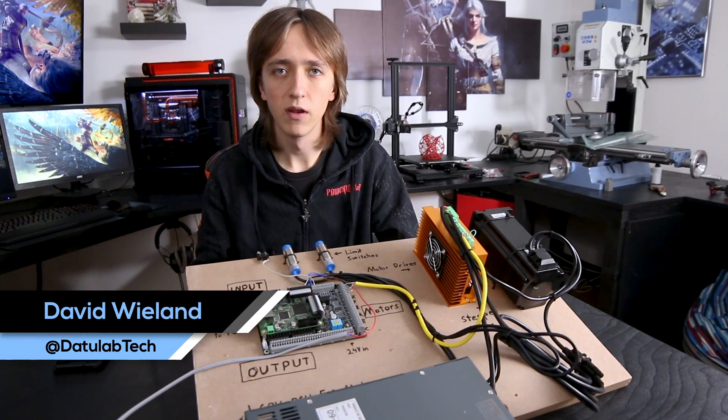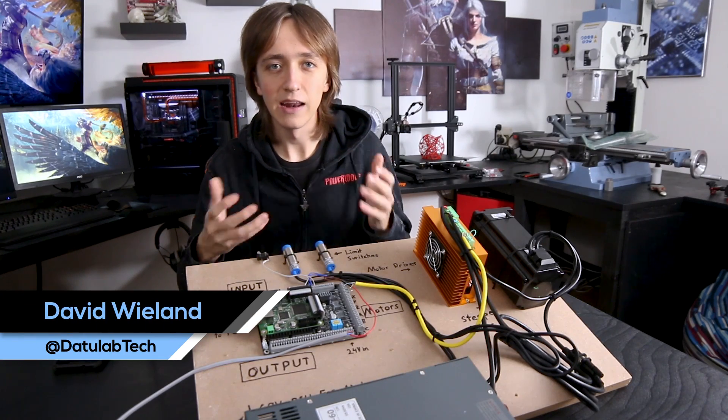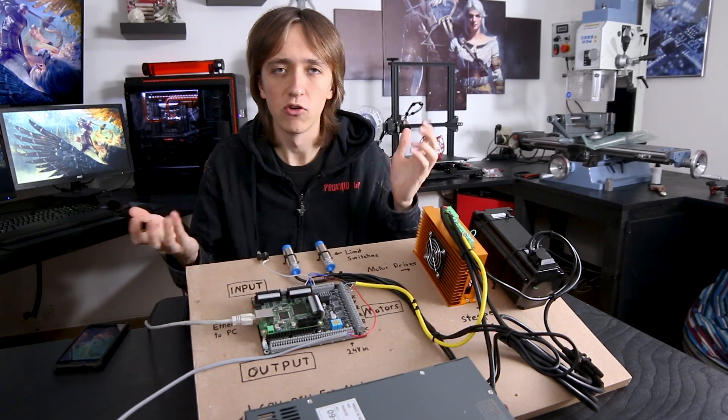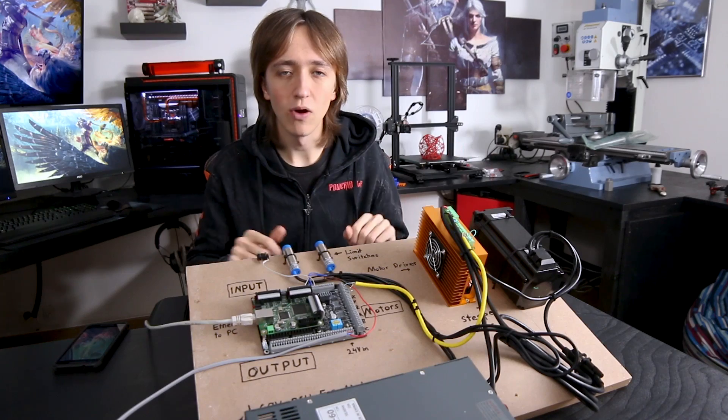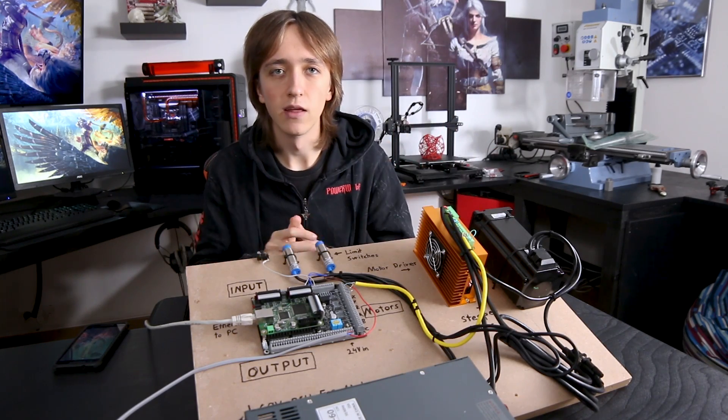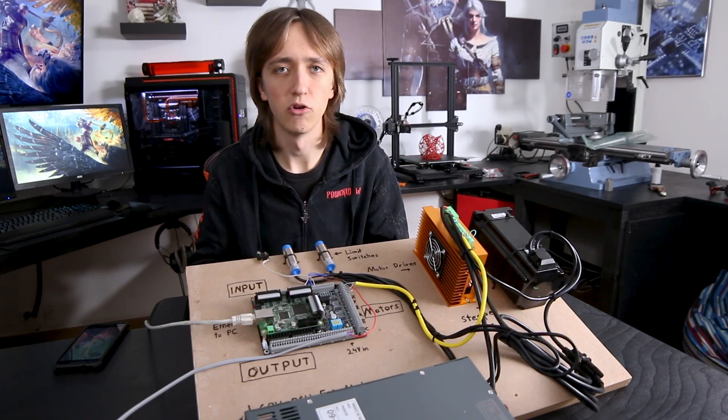Hey guys, David here and welcome to this video. The electronics part of building your own CNC machine can be quite intimidating and really complicated, especially to beginners. So in this video I'm gonna try to explain all the different parts that are involved in the electronics of making your own CNC machine.